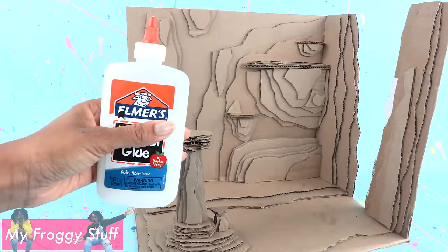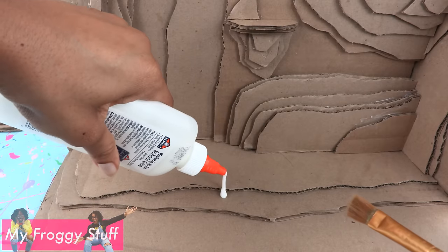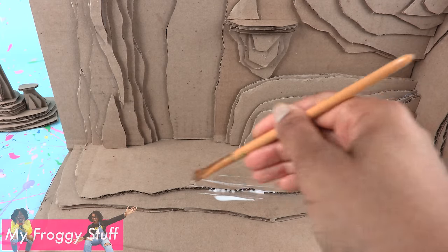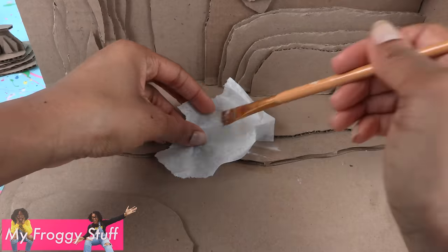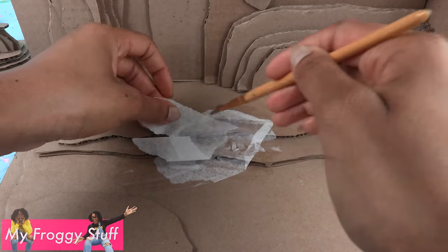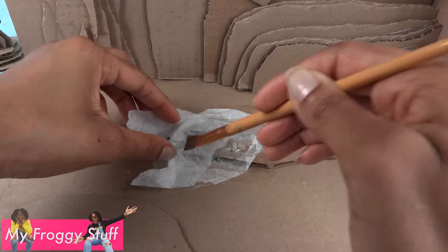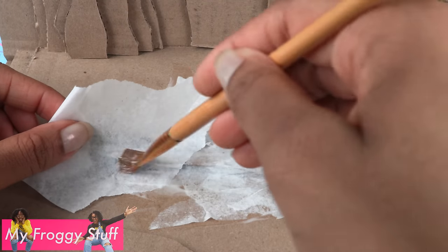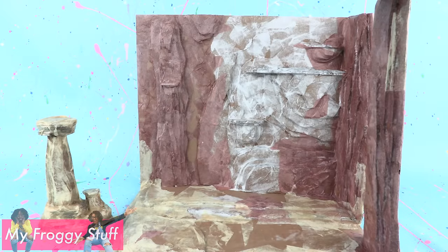Take tissue paper and school glue. Apply a small amount of glue to the cardboard. Brush it to make a thin coat. Tear a piece of tissue paper, lay it on the glue, then brush it down. You really want your tissue paper to get some good wrinkles — it'll give a nice rock effect. Work in small sections to cover the edges of the cardboard. Allow it to dry.